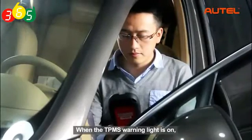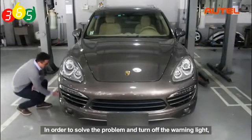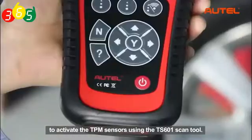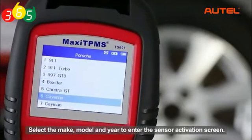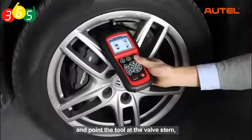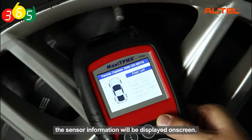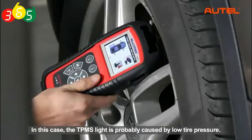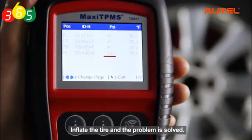When the TPMS warning light is on, it may indicate low tire pressure or a broken sensor. In order to solve the problem and turn off the warning light, let's start from the first procedure to activate the TPMS sensors using the TS601 scan tool. Power up your TS601 and select TPMS from the main menu. Select the make, model, and year to enter the sensor activation screen. Take a walk around the car to each tire and point the tool at the valve stem, then press the trigger button. If the sensors are good and the reading is successful, the sensor information will be displayed on screen. In this case, the TPMS light is probably caused by low tire pressure — check the test result on your tool to find the tire with low pressure value and inflate it.